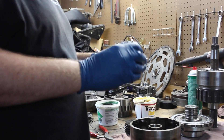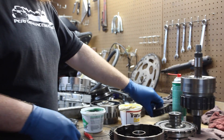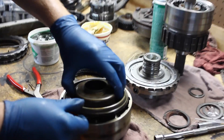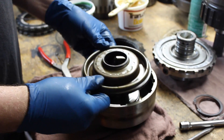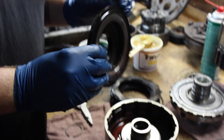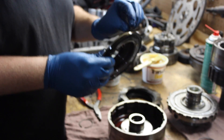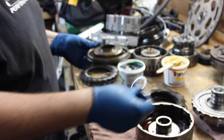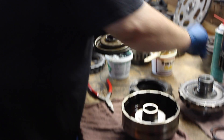Once you get that locking ring off, pull your return spring out and set that aside, then you're going to pull off your molded piston for the direct drum. These can be reused, but I like to replace them all — they're cheap enough and they might come with most rebuild kits, so there's no point in reusing it.